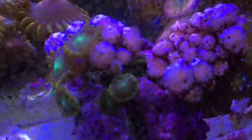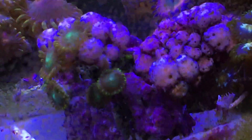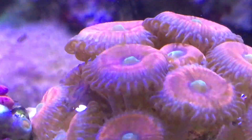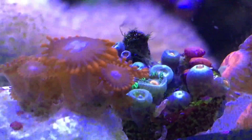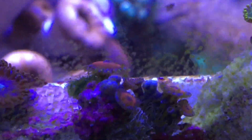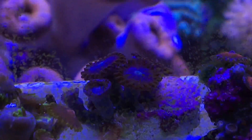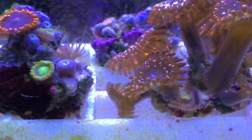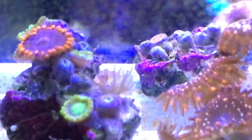I really like these green zoanthids, but you can see the rock is infested with red bubble algae. So I'm hoping I can at least remove a few of the zoanthids to take them over to the new tank. Moving along, I also have several other little frags that I've removed from the rocks where I could, and I hope I can get them clean enough to move over. There's an Aptasia on my favorite combo frag — with the purple, orange, green, and yellow ones.